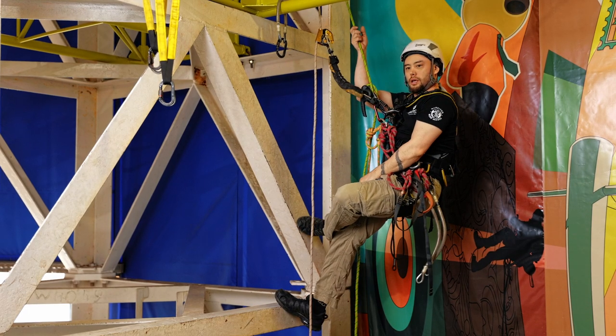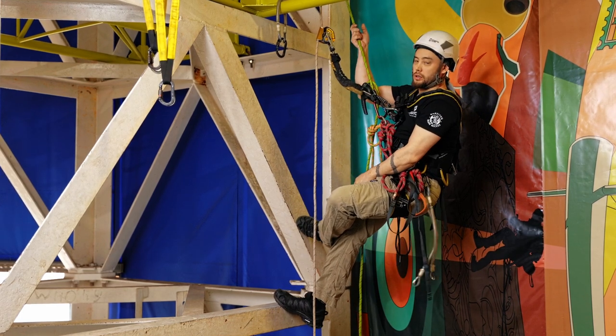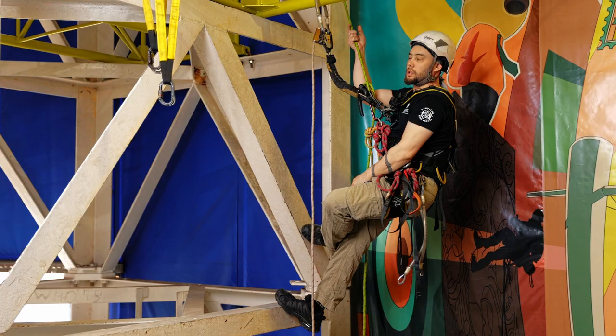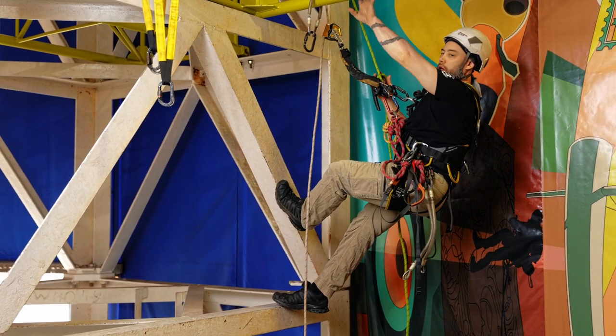This next section we're going to have a look at horizontal aid climbing again, but this time with mobile or removable anchors. So the first thing I'm going to do — I'm getting close to the beam that I need to move across.